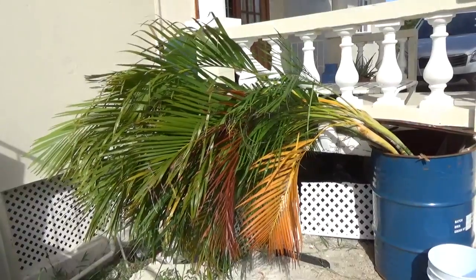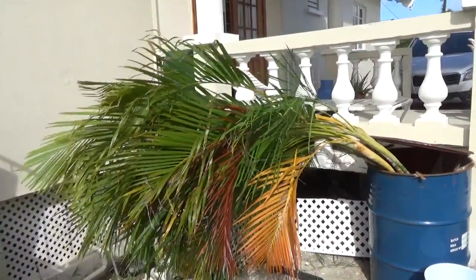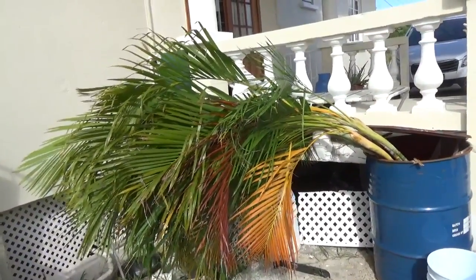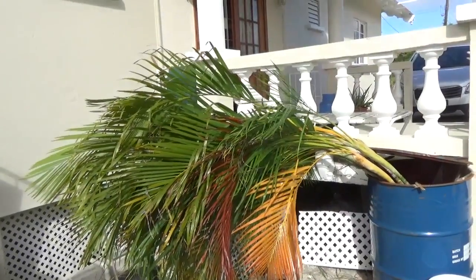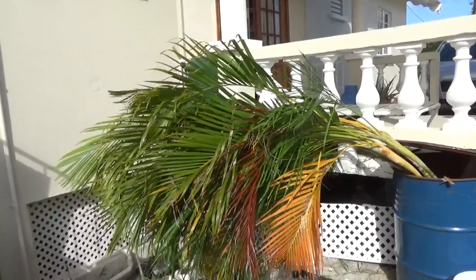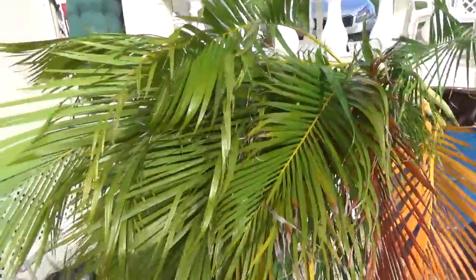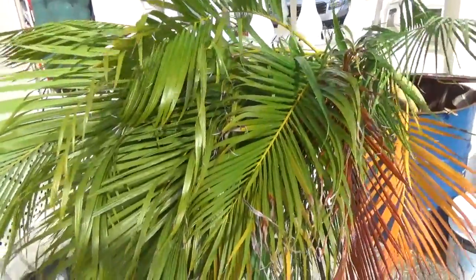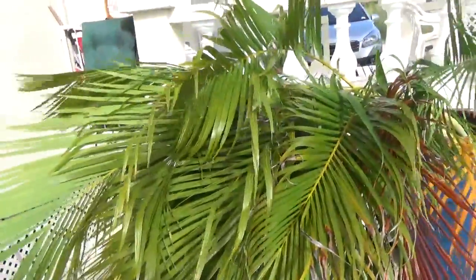I'm really looking forward to seeing if it will take and grow in the area that I'm gonna put it. I'll need to cut back some of the leaves just to give it time to root and establish itself. So I just thought I would show you my golden palms and hopefully I'll be able to show you how they grow.